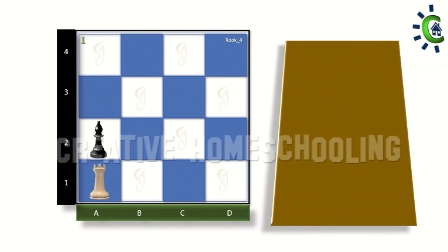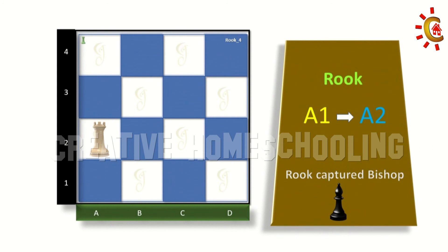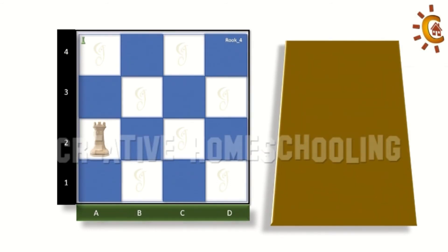As you may recall from our previous class, the rook can move in a straight line in any direction. Now in this case we can capture the bishop in the very next step. Let's move the rook from a1 to a2 in order to capture the bishop.